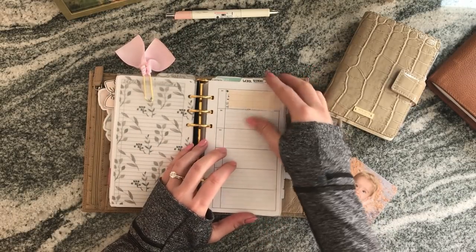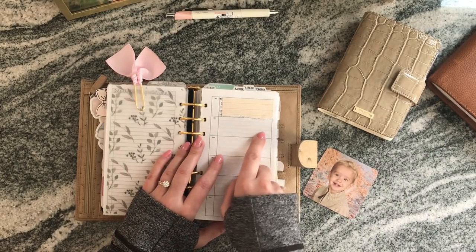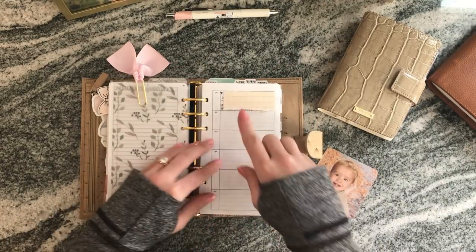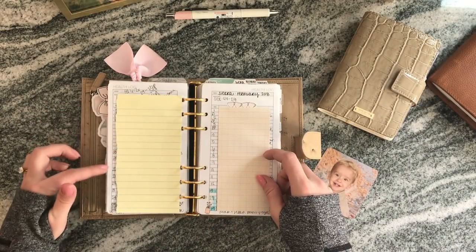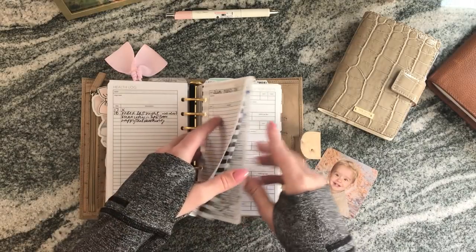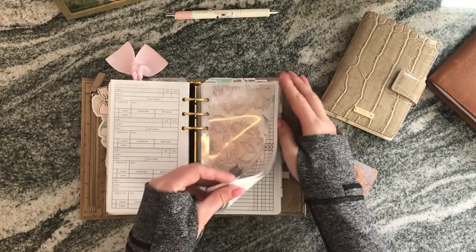Still in the health section, I have a health log and I'm using a Peanuts Planner Co insert to write my monthly reflection — at the end of each month I write positives that worked and negatives that didn't. For January, I noted I didn't sleep well, had high stress and a trial, and took one mental health day. I also have a health log for my son, with doctor visits tracked since he's had more appointments recently.